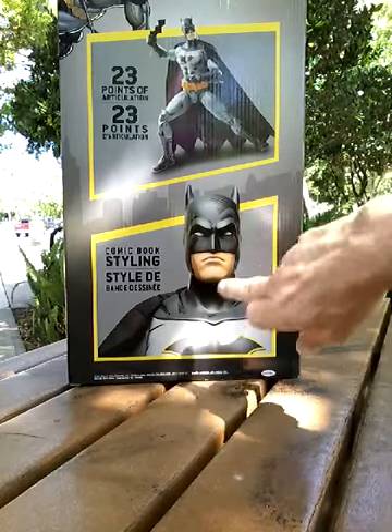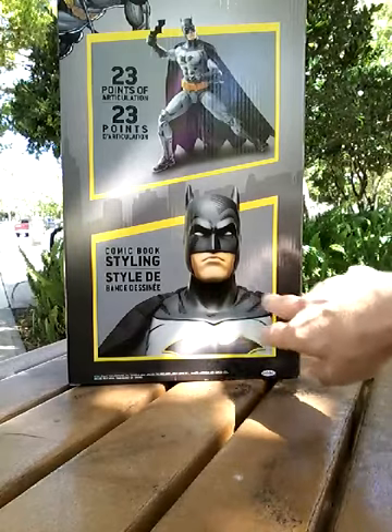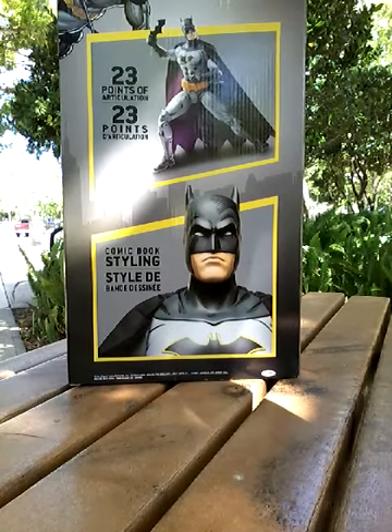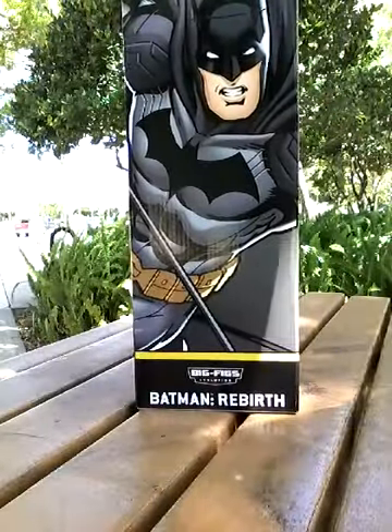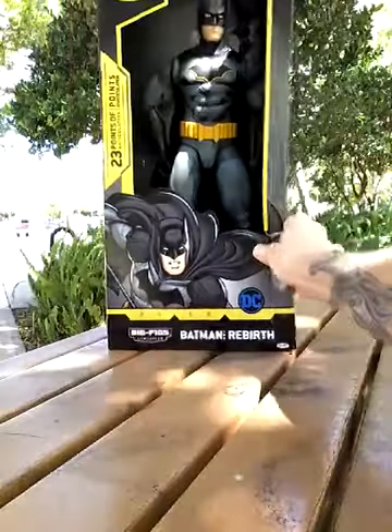One of the things I find interesting is they highlight the comic book styling — the paint on the figure itself, the artwork. It's like shading from a comic book. That's kind of interesting. It gives us some sort of character, and that character would be Batman.